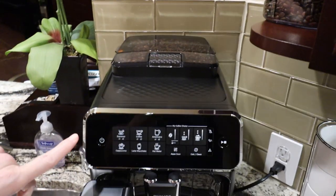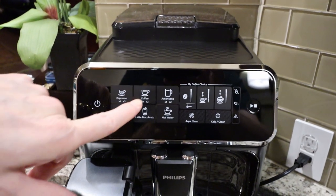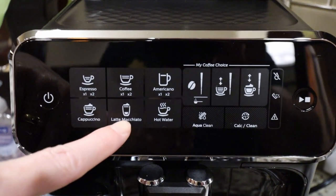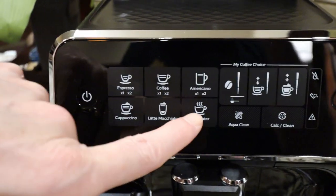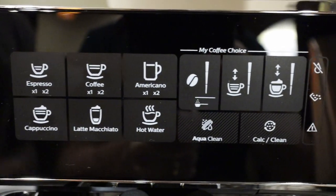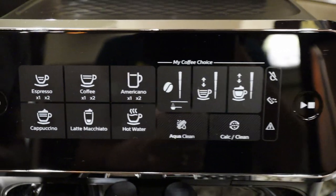This machine makes espresso, coffee, an Americano, cappuccino, latte macchiato, and also dispenses hot water if you want it for tea. And there's virtually no cleanup. It's just wonderful.